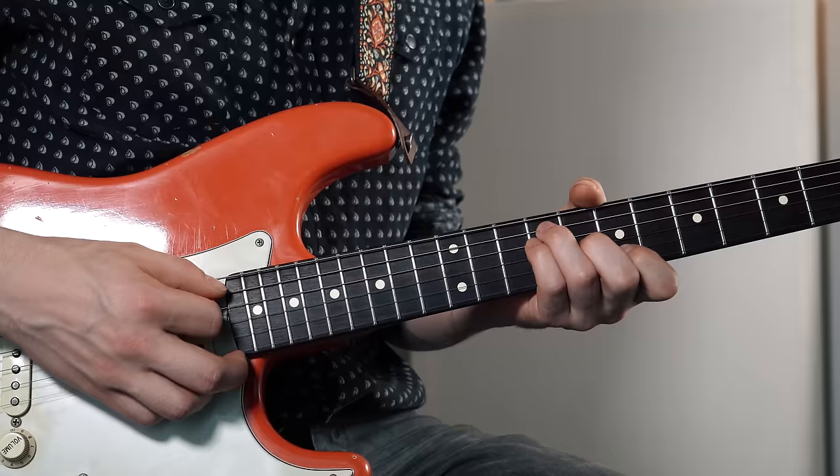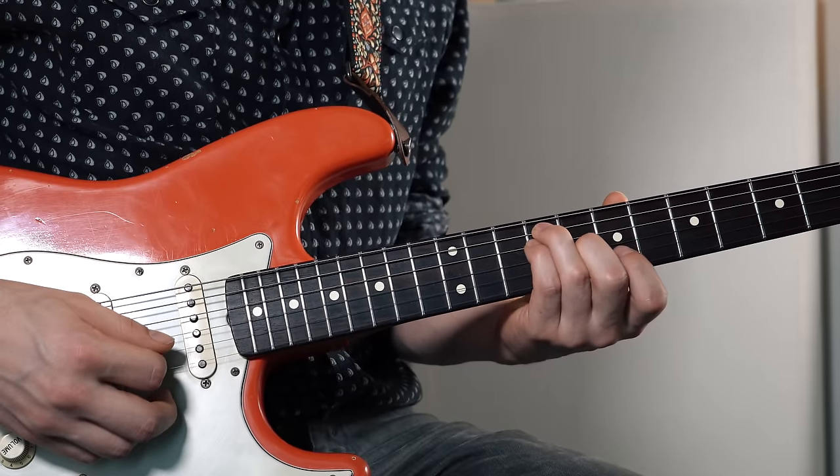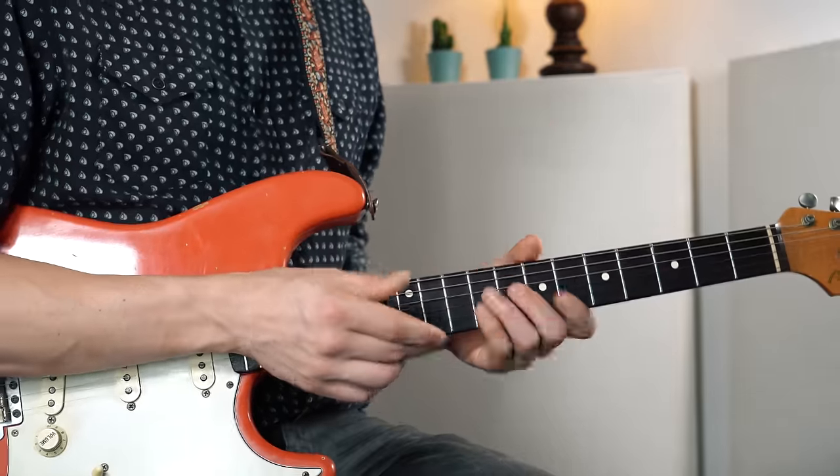After this we go to the B major. The way John plays all the following chords in this verse is in second inversion, meaning the fifth of the chord is the lowest sounding note. It's 9 on A and D, 8 on G, and 7 on B — your typical bar chord with a root on the sixth string, but he just doesn't play that sixth string. It has a certain growly and earthy sound to it. This is what we call a closed voicing — all the intervals are as close together as possible.